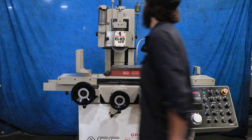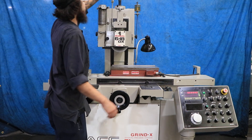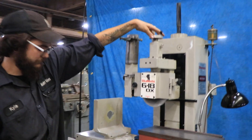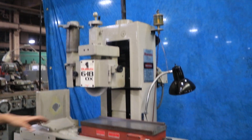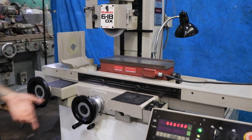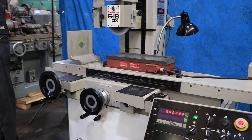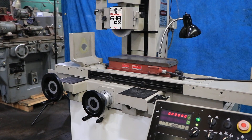You can see that we do have the dresser rate up here with the feed indicator on top. You do have the variable truck rate here that you could adjust your magnetism on. Again, this is the Okamoto 618 DX wired for 440 volts. Thank you very much.